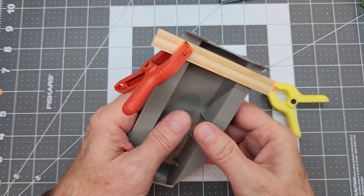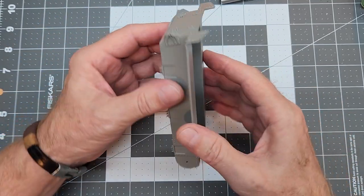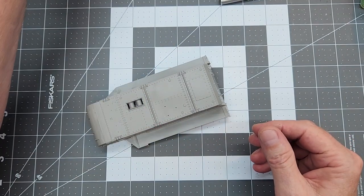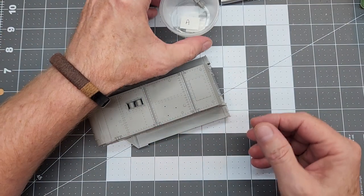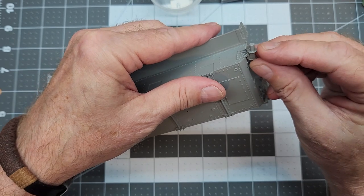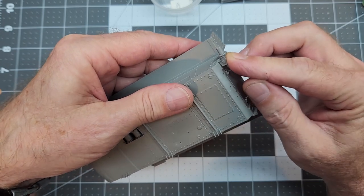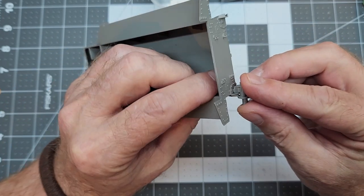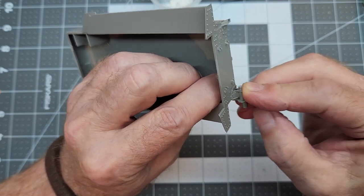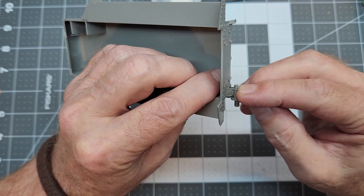After giving the sponson bottom plates plenty of time to dry to the back plate on our hull, we can go ahead and remove our clamps. Now it's time to attach the slack adjusters — which are also the mounts for our idlers for our tracks. They are a really snug fit, so you just need to press them into place and check the alignment, making sure they are fully seated before you apply your glue.